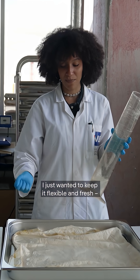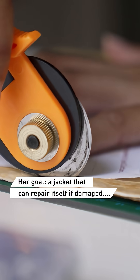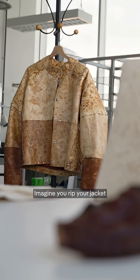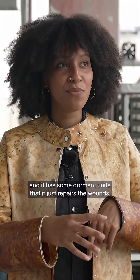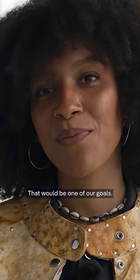I just wanted to keep it flexible and fresh, like if it were alive. Imagine you rip your jacket and it has some dormant units that just repair the wound. That would be one of our goals.